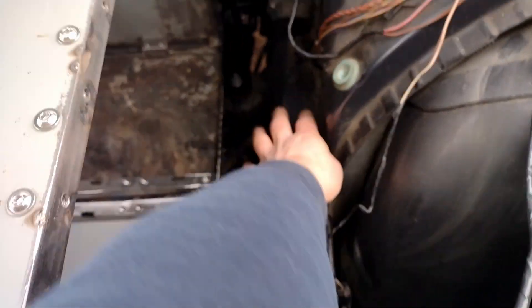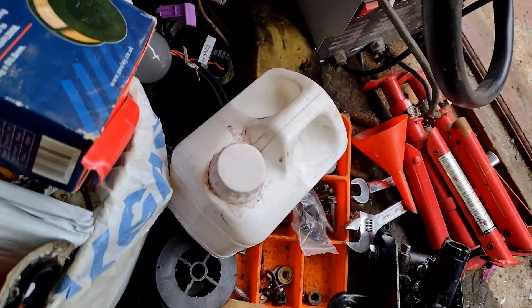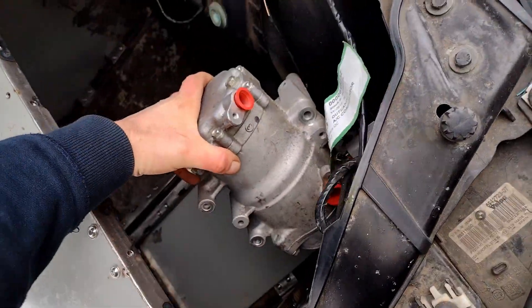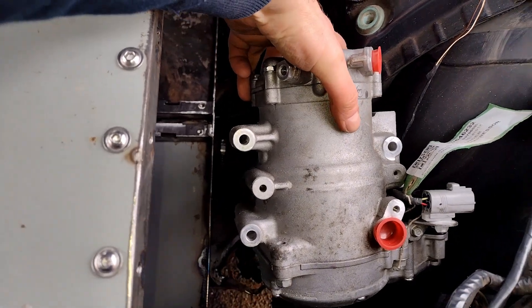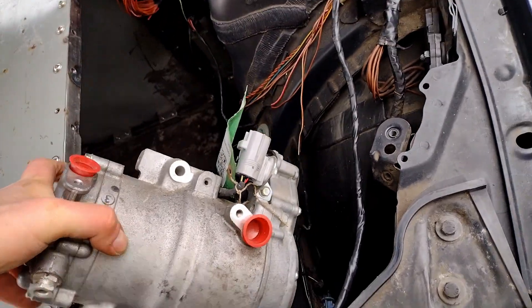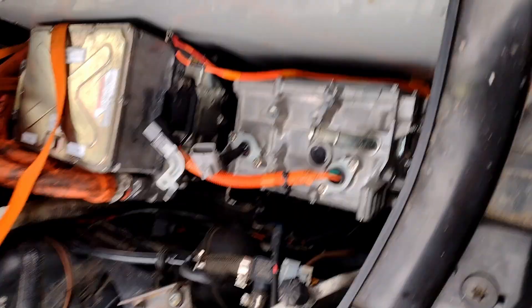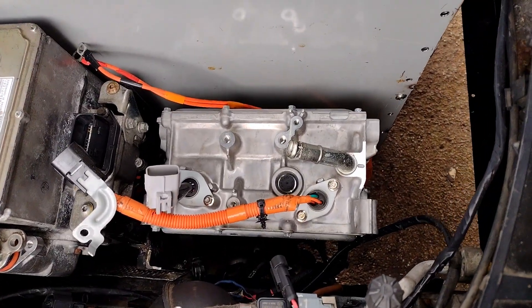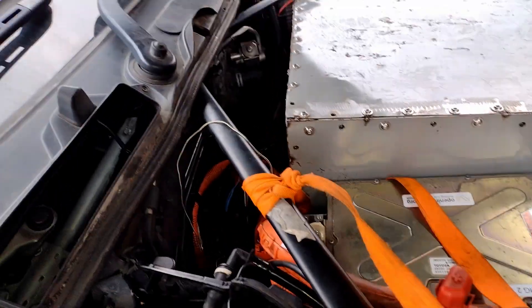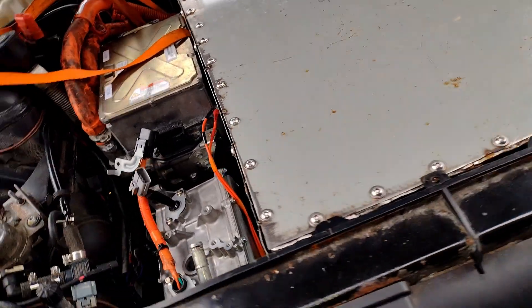Hopefully we can get the compressor on there somewhere. We'll fit the charger there. Hopefully we'll get the junction box down there or something. I think we're pretty full.